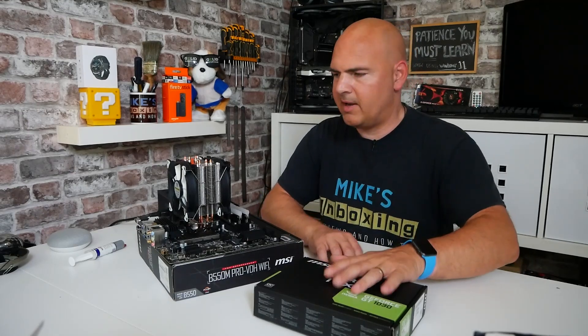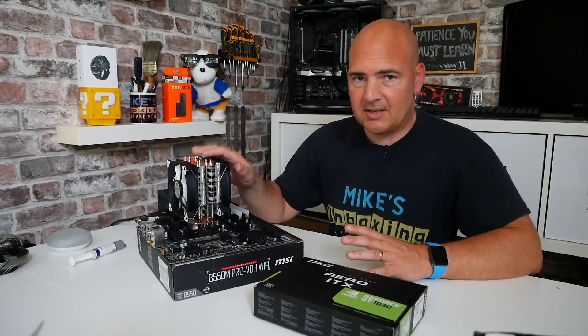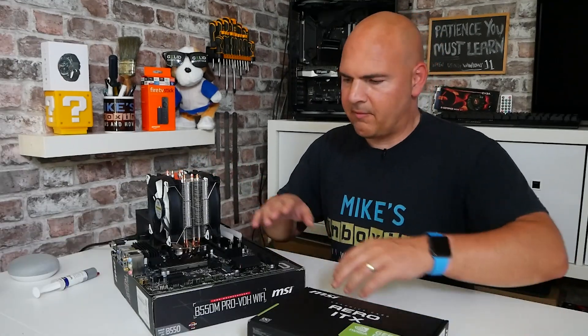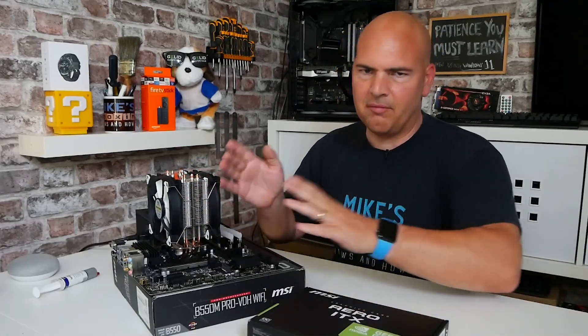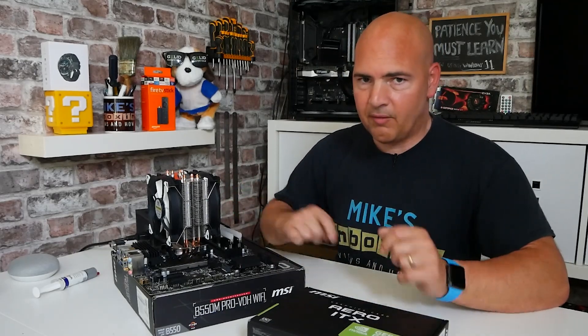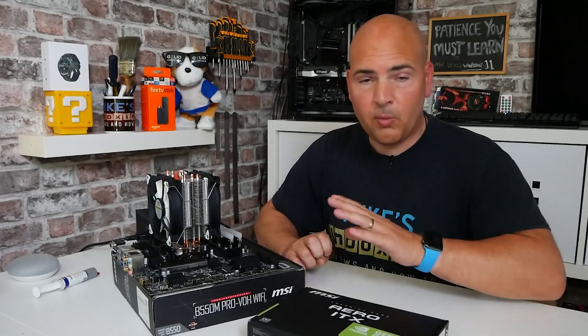We've got most of our stuff assembled here, but before I go ahead and put the graphics card in, we've got the CPU cooler on - that is the Snowman MT-4. I love the AMD clip system for that; you can just put it on very simply, take it off, don't have to worry about brackets or taking them off the board. Very easy to do. Definitely worth getting one of those for your diagnostic work.